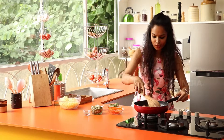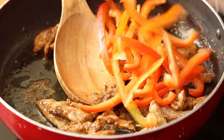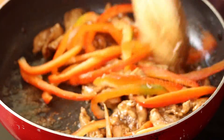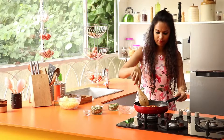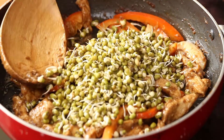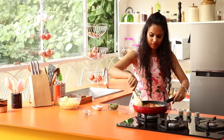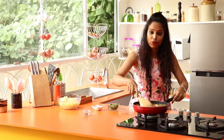So the chicken is cooked. Now you can toss in the bell peppers. You stir fry this for a minute or two. After that you can toss in the sprouts. Give it a nice stir and allow this to cook for four to five minutes.